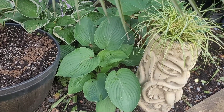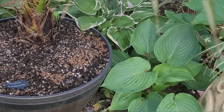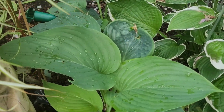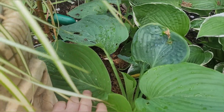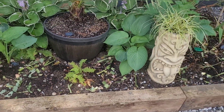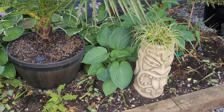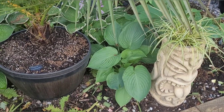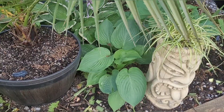Here's the Hosta Empress Wu — that's what they look like now, back in early July a couple of weeks back. These things are really shooting up now. I thought they were dead, but the resilience — they've grown back really nicely. I bought these because apparently they get really big.